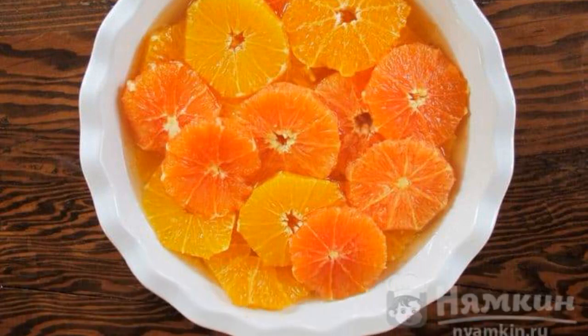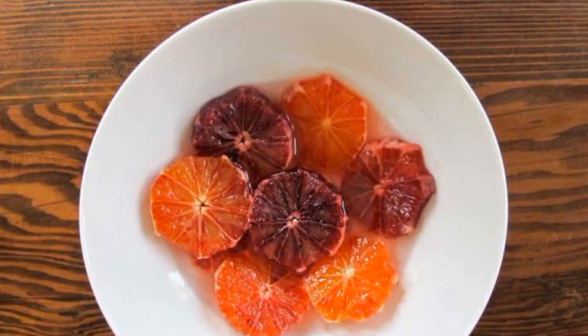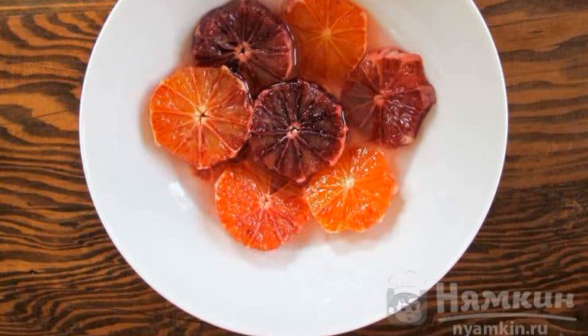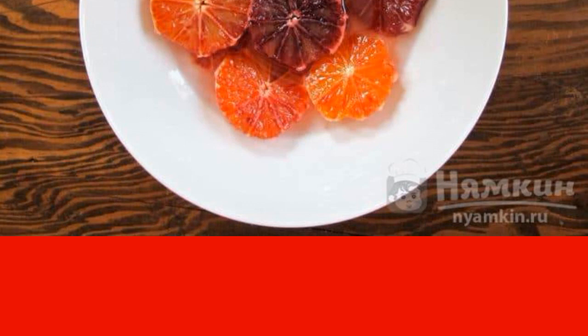Fill the orange slices with the resulting syrup so that they are completely immersed in the liquid. It can be aged from two hours to two days — it all depends on how long you can wait for the dessert to ripen. The longer it stands, the more fragrant it will be.